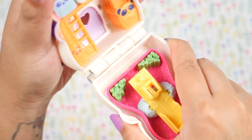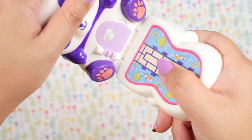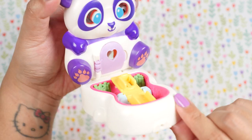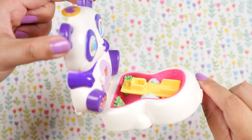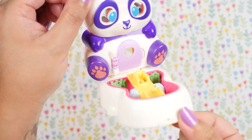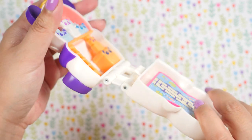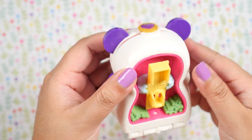But wait, there's more. We can pull this out all the way, flip it around and pop it back in — and this is another way to display your compact. I can turn this around and here's another way to display it, so it's very versatile. You can display it in so many different ways on your shelf. As a designer, I go crazy for stuff like this because there's so much work and engineering that has to be put into these toys to make sure they all function properly. You can flip it back around, pop it back in and close it.